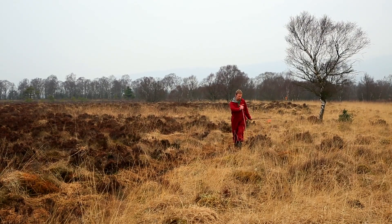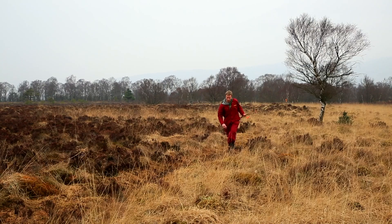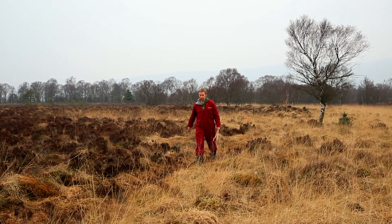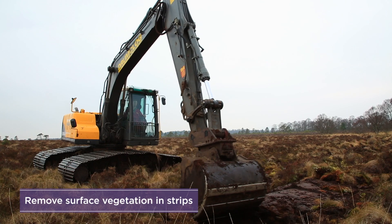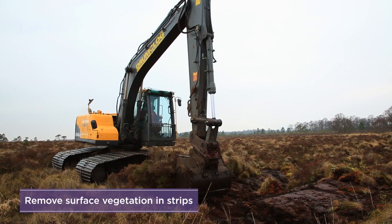You should survey the site before starting work, marking the line of work with canes. At the edge of the bog, carefully remove the surface vegetation in consecutive linear strips.